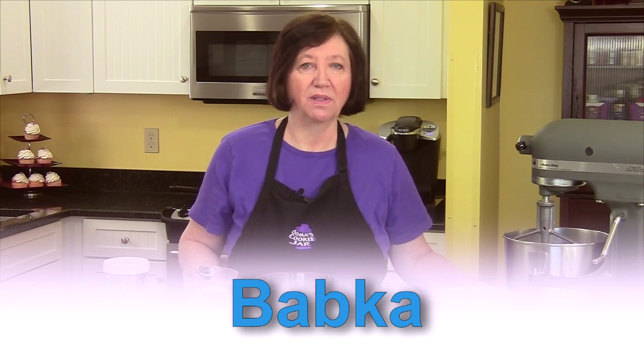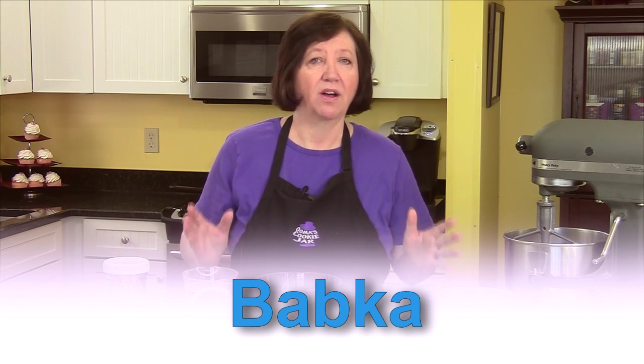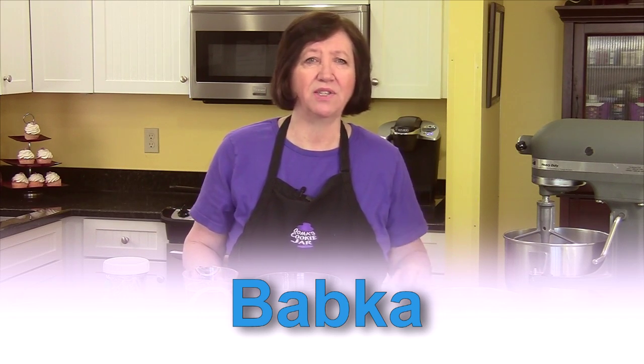Growing up in a Polish household, babka was a staple on many occasions, particularly Easter, but other celebrations as well. I absolutely adore babka and I'm going to make one of my versions for you today.